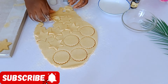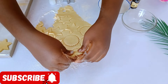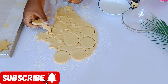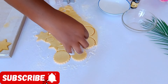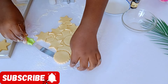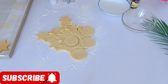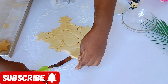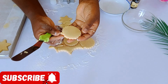Gently remove the excess parts of the cookie dough. With the help of a spatula, I'm going to gently lift up my cut cookies. This dough is very soft, so you want to be very gentle while lifting. I'm using my mini palette knife to lift each cookie, then place it on the tray that I've already lined with parchment paper.